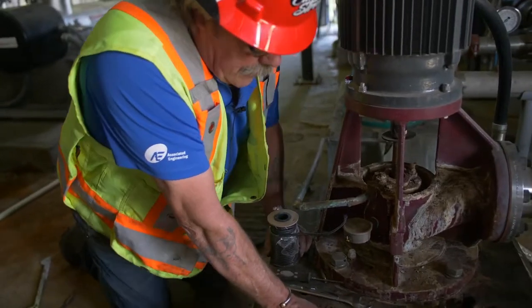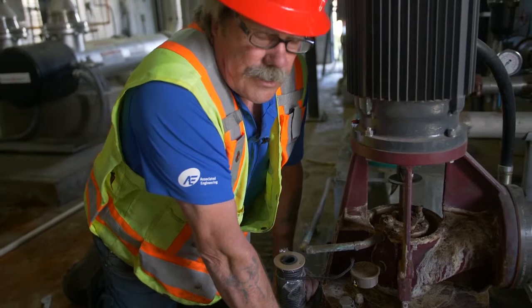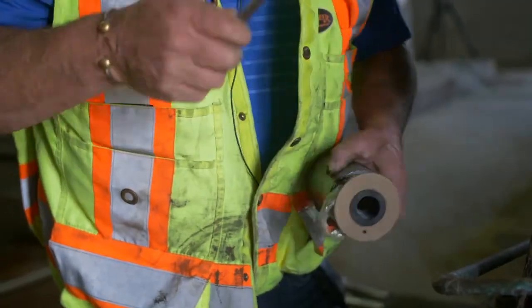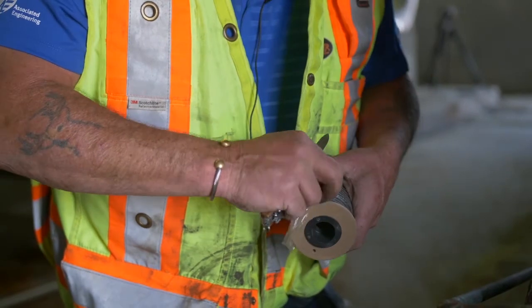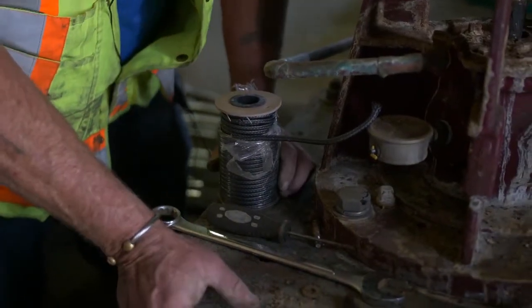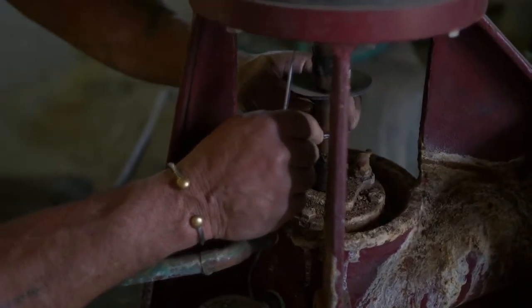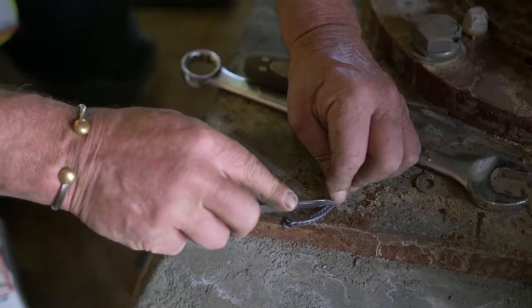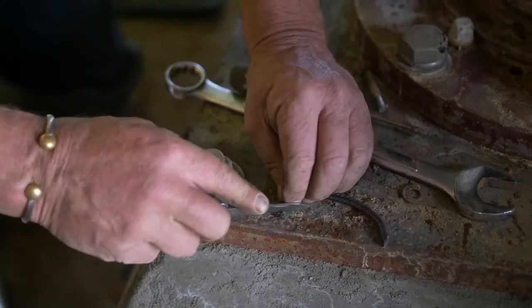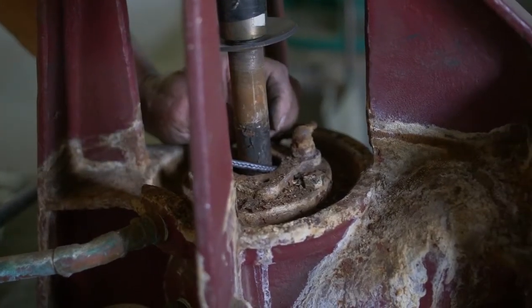Some pumps take different sizes — there's three-sixteenths, quarter-inch, three-eighths, half-inch packing — but we're gonna use some three-sixteenths oakum. We're just gonna cut off a piece, wrap it around the shaft, see how long we're gonna make it. Always cut it on a 45-degree angle, then we'll put it in there.